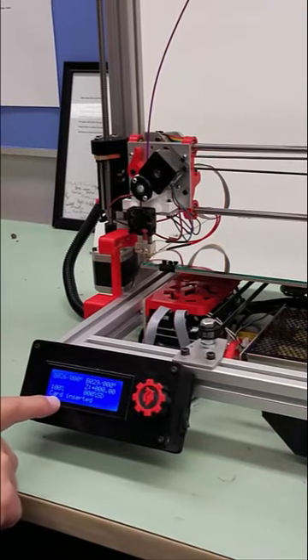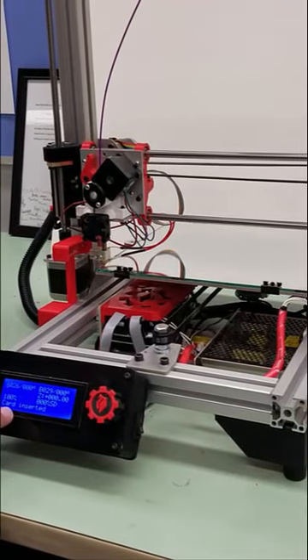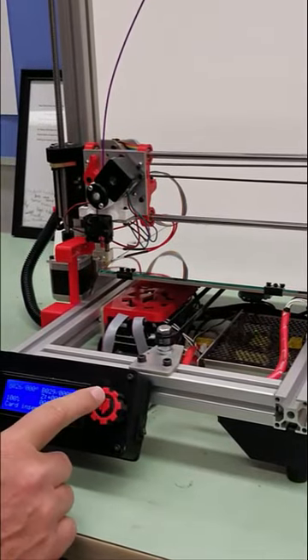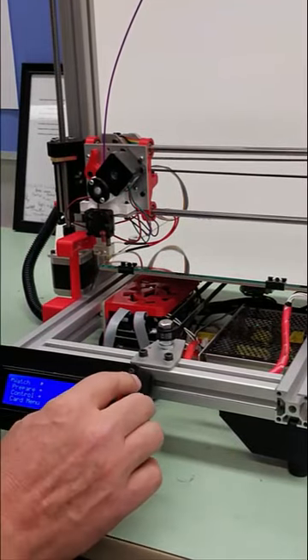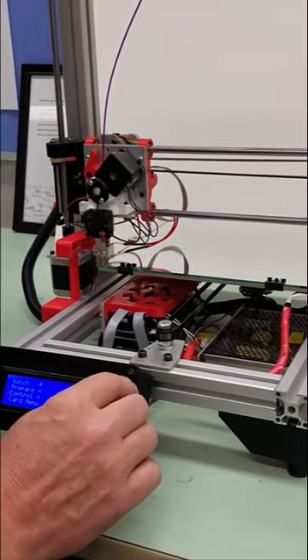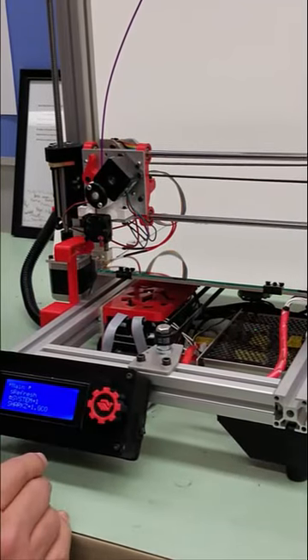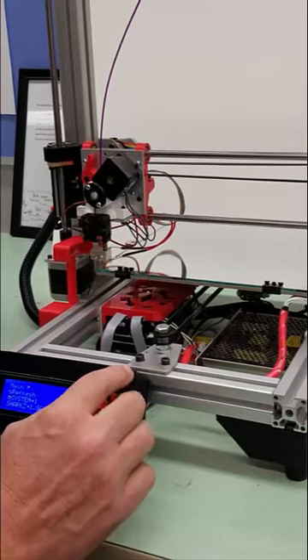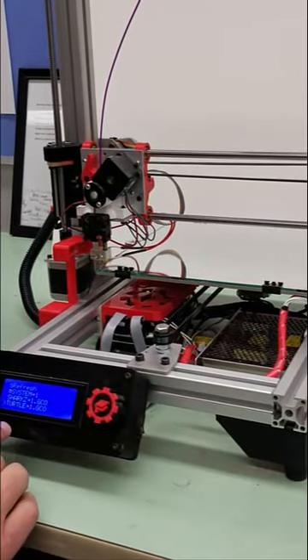Note it says card inserted. Next, we are going to print the file. We're going to press in the controller knob, then turn it until it goes to card menu. Then we're going to press it in and turn the controller knob until we find the file we want. In our case, we're going to print a turtle.